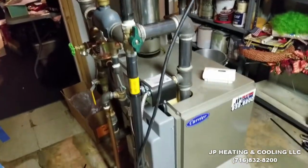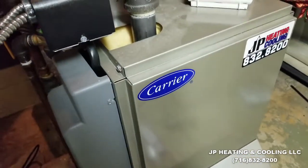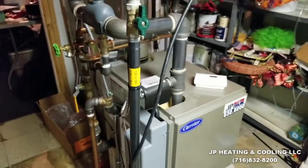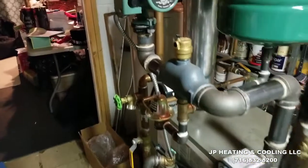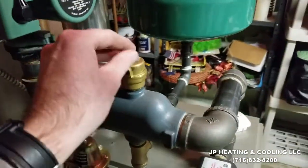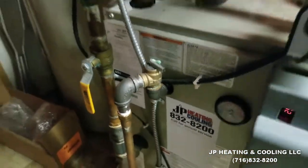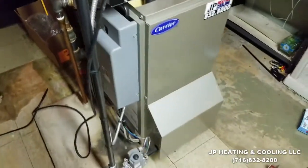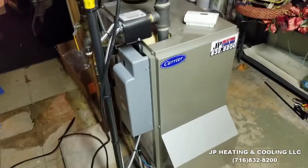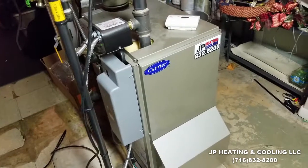We're here on a service call for a unit we installed in 2014 — it's a Carrier BWB 82% cast iron gas boiler. These are built by ECR and sold through Carrier. The issue with this one is that it keeps locking out on ignition. These are spark ignition boilers.